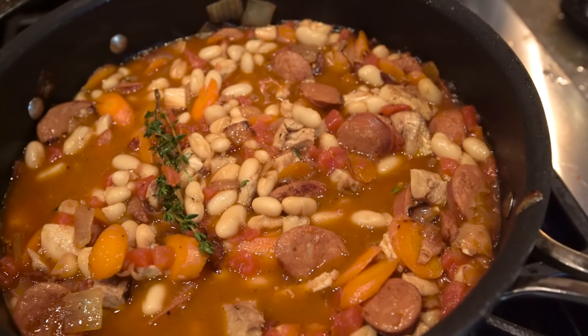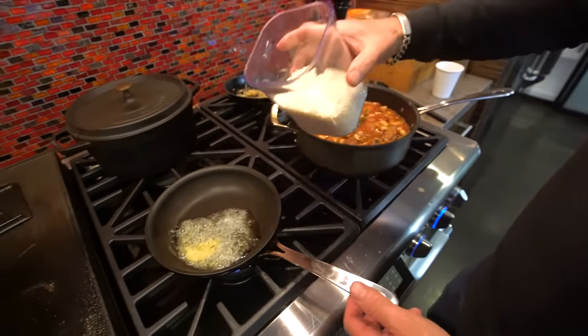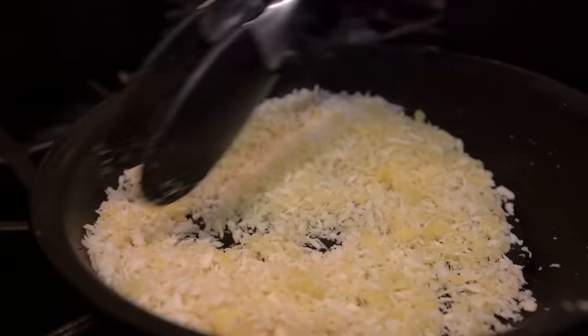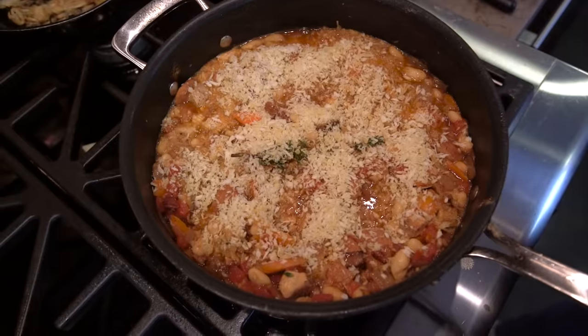We mix and bring to a simmer, and let it do its thing for about five minutes. While it simmers, we're going to add panko breadcrumbs to some melted butter. The butter is going to add flavor, of course, and help the breadcrumbs take on some color in the oven. We just wait until the breadcrumbs brown a bit. And then, as they say in France, c'est fini — it is finished. It's perfect. Put it in a bowl and you eat.